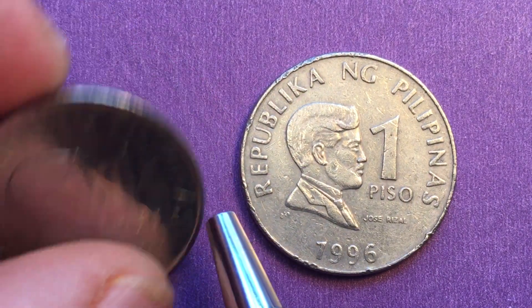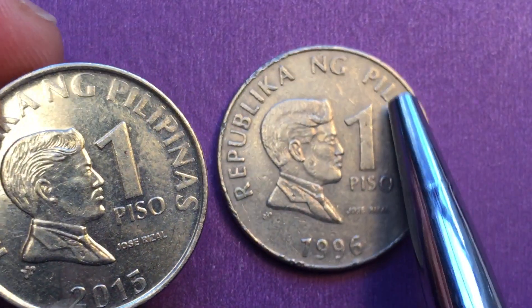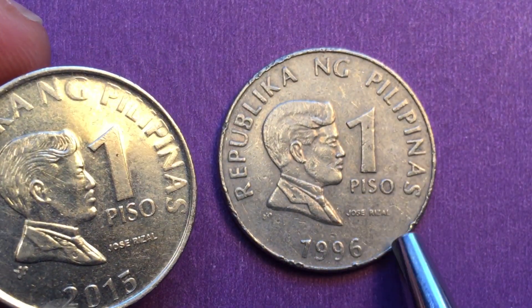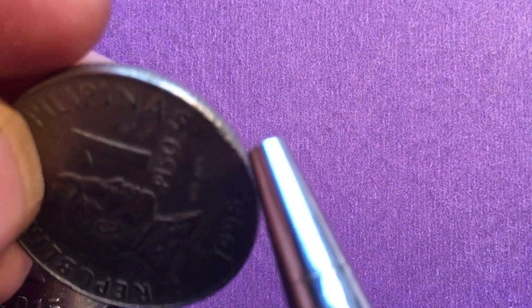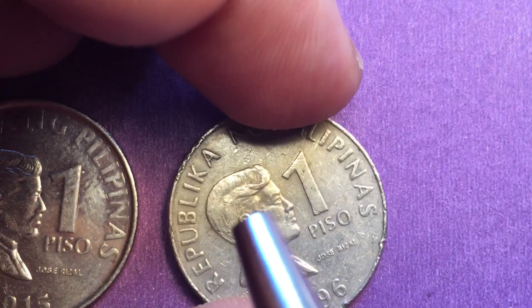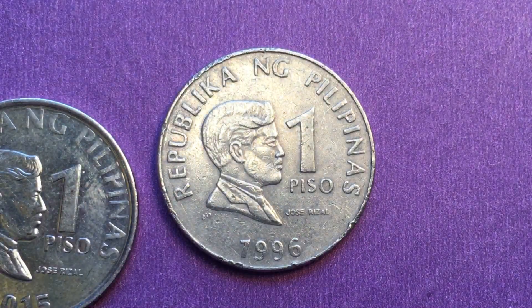If we found one of these that looked this good, we could probably get 75 cents to a dollar for it. But the way this one looks here — with the chips and little dents — there's going to be very little value to it, probably in the 25-cent range.